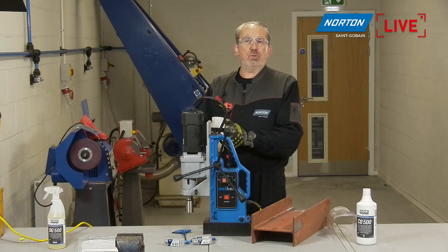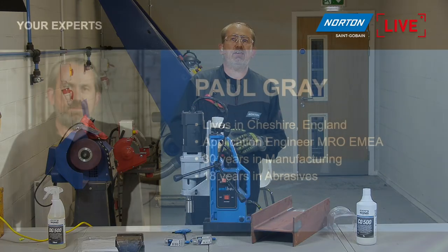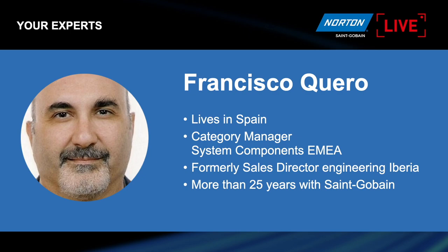Without further ado, let's skip straight on to the start of our PowerPoint and have a look at who your experts are. Me, Paul Gray — I live right in the middle of England in Cheshire. I'm an application engineer for MRO, or maintenance and repair operations, for Europe. 30 years in manufacturing and 18 years in abrasives, so quite an extensive knowledge of the manufacturing industry, particularly in the abrasive sector. And my colleague, Francisco Cuero — Francisco, are you there?